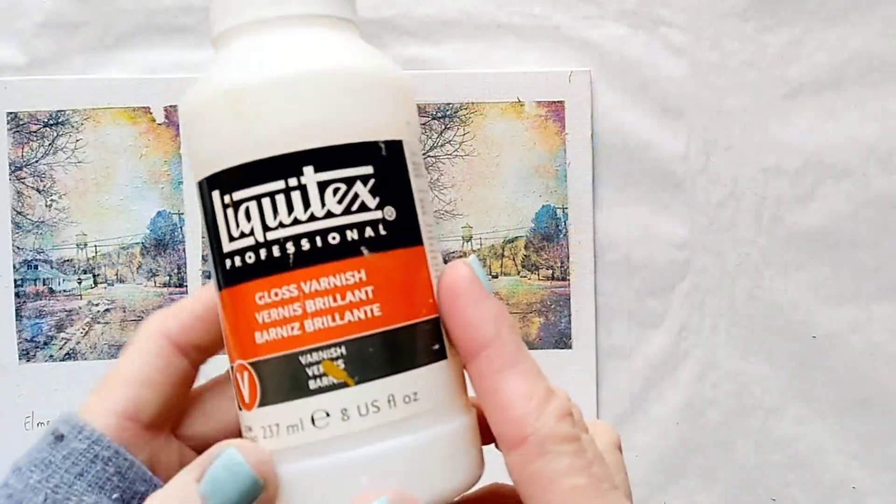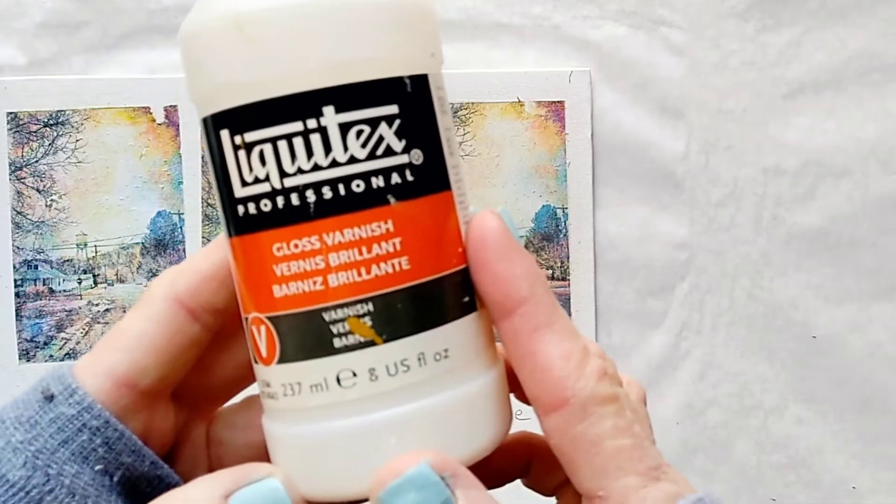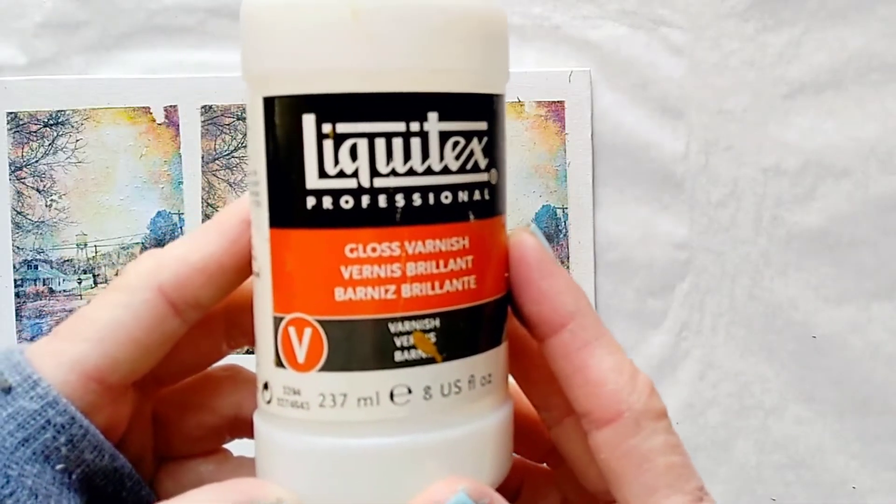Now in order to finish and protect the transfers, I'm going to coat them with gloss varnish.